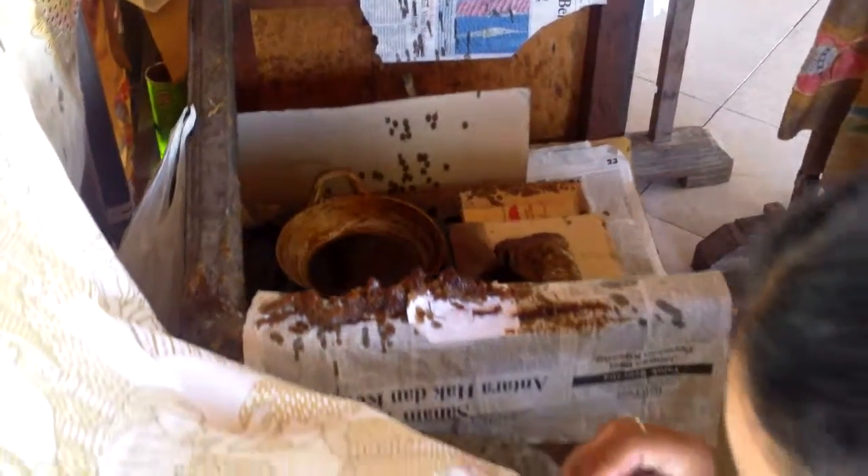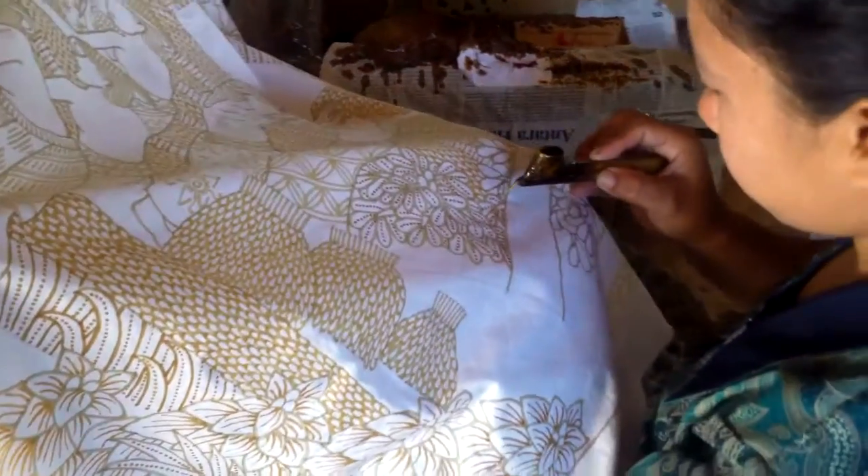Put in the wax covering the design. That's a hot wax. We have a special pencil we call canting.